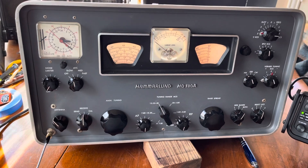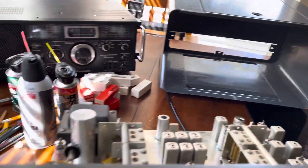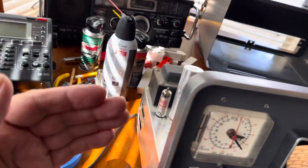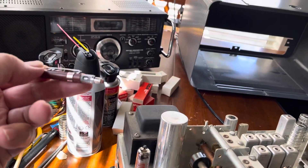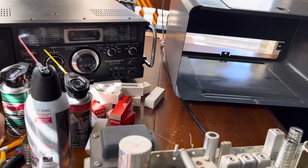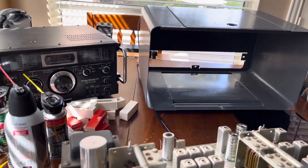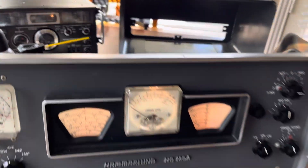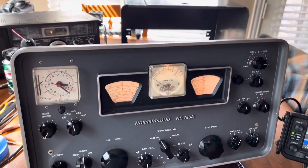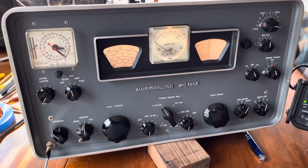So if you watched my video yesterday - I got all my new tubes in today, so I took it out of the case, flipped it up on its side, and cleaned the band switch like I said I was going to do. I used a pencil eraser, a plastic scratcher probe, and some DeOxit - very gently, not a lot - and worked it. I did all the switches I could get to while I was in there.